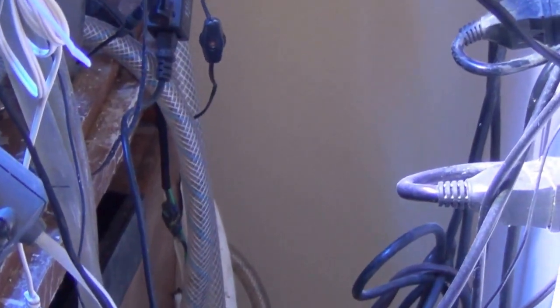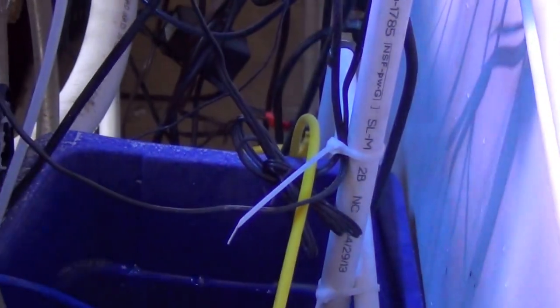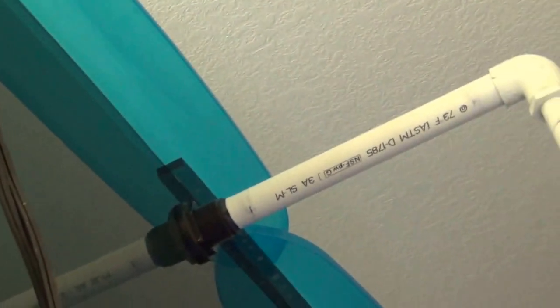Now I think what I'm going to do is make it all three-quarter-inch line — right now I've got it reduced to half-inch — and put a couple of valves down here. I'll put another pump in the sump to cycle the water through there, creating an even larger capacity system, adding 65 gallons to improve nitrate cycling and make it easier to maintain water parameters. For water changes, I'll just close one valve, open another, then siphon the water out of that tank.